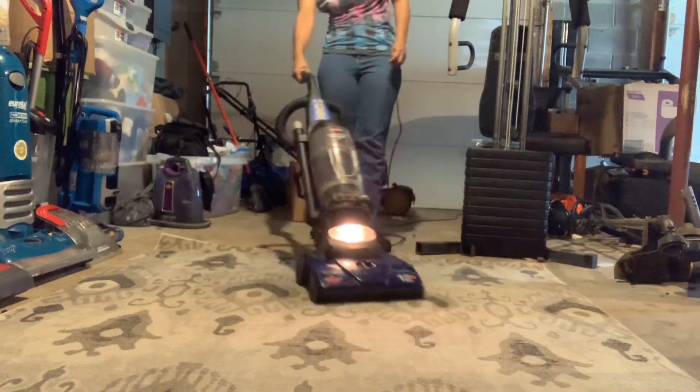The pre-motor filter was gone missing too, so I just took it off another vacuum and put it on there. It doesn't have any original tools, so I put some on — it comes with the crevice tool, an extension wand, and the dusting brush right here.